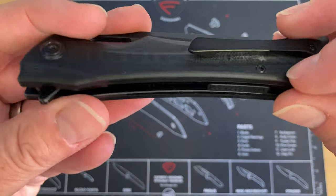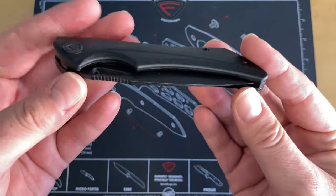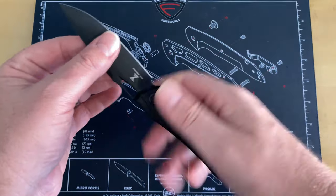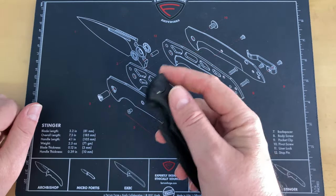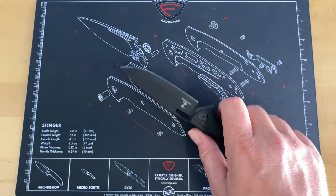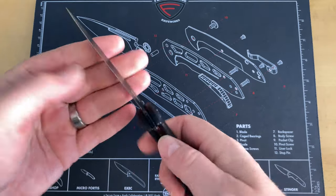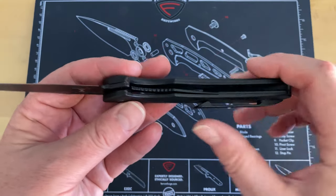Having all the hardware blacked out really gives it an interesting look. I got something on it — probably donut icing, I'm old and I like donuts. The pivot is really attractive. The action on this is really smooth and good. Blade play? Rock solid — none. I did take a piece of wood and cut into it, because that's when you find hot spots. I really didn't find one on this knife.